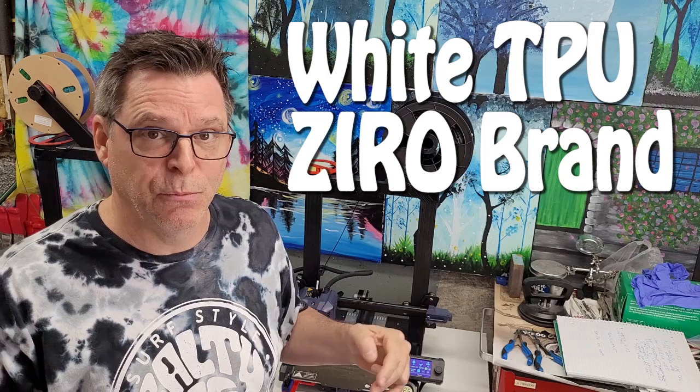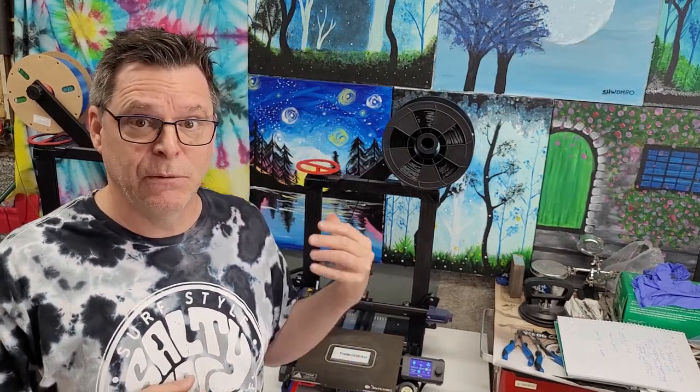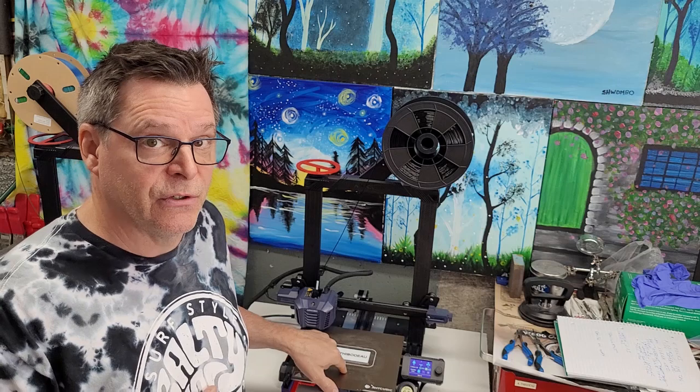I've shared links to the filaments I'm using in the description below. I found these two filaments to be reasonably priced on Amazon and they both seem to perform well — it's just a matter of dialing them in on this printer. I am testing on this printer, but I have a Bamboo Lab on the way and will be testing on that as soon as it arrives.